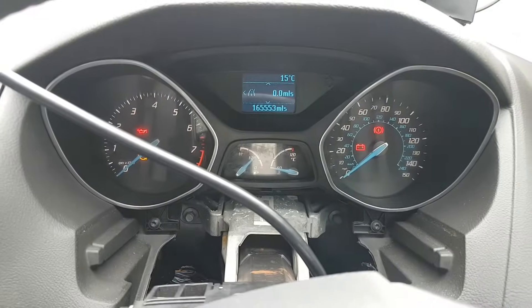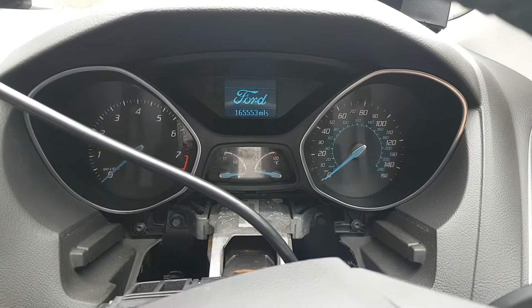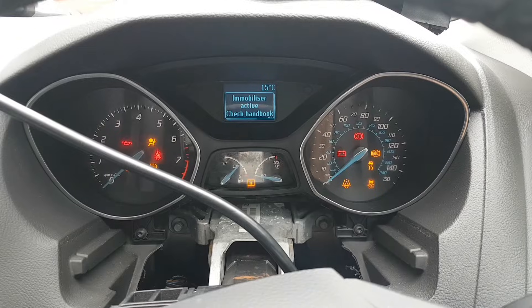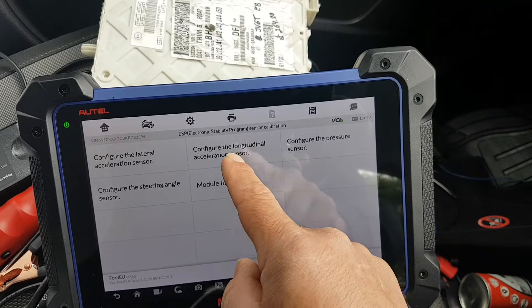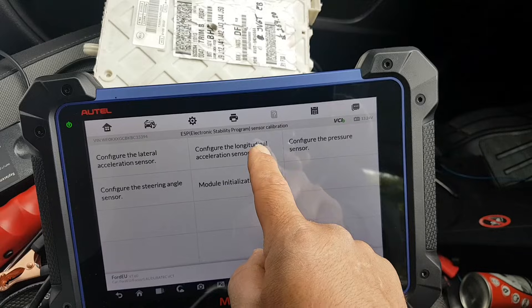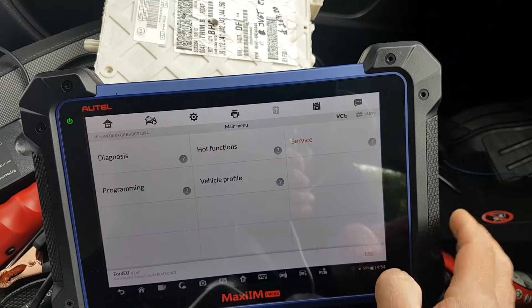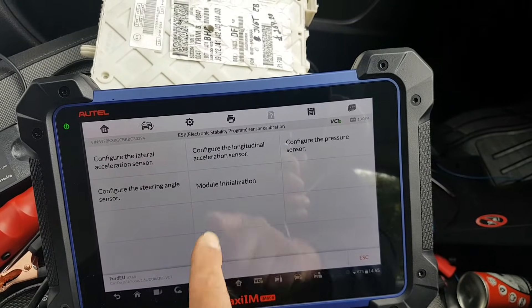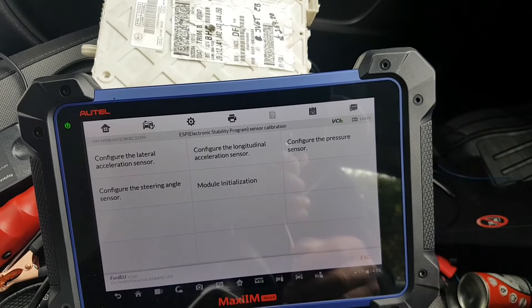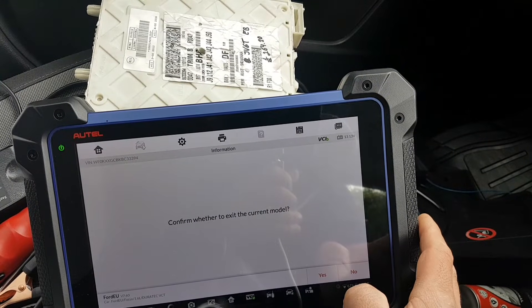Before programming the keys, I decided to do the ABS initialization first. As you can see, my warning lights are already off — I didn't cover them up. Literally, I just finished the procedure. You come into the service or hot functions menu, get into the brake system, go to service, chassis, braking sensor calibration, module initialization — and there's the trick. Lights are off as they should be.